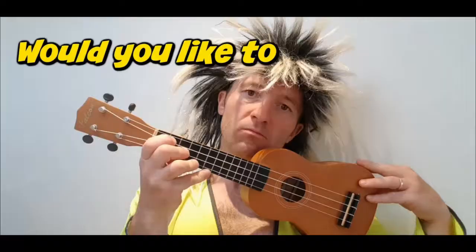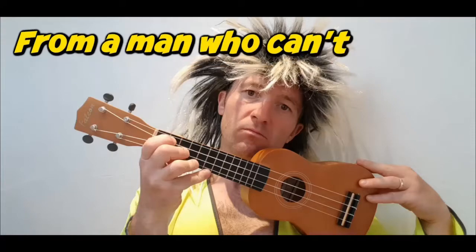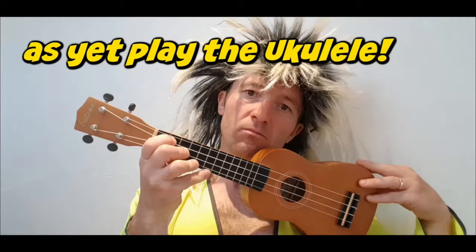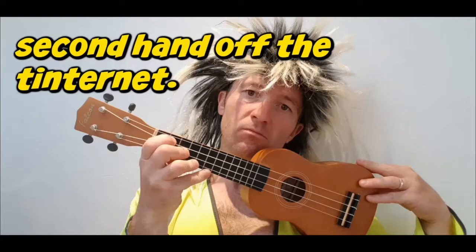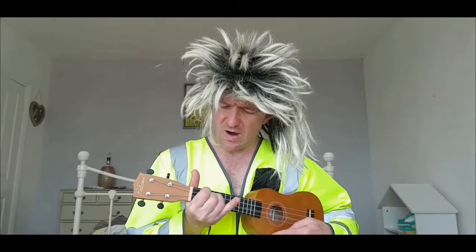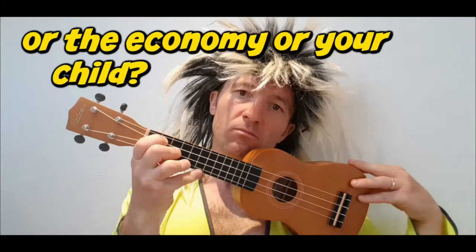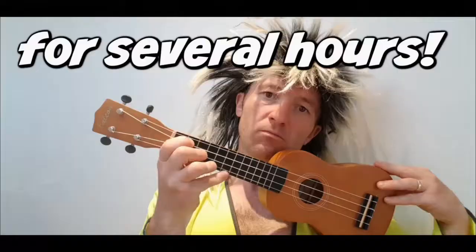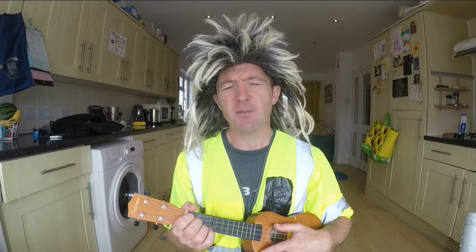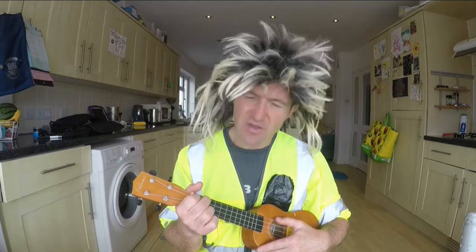Hello, my name's Jack. No, it's not. Hello, my name's Lionel Itchy and welcome to How To Play The Ukulele The Itchy Way.